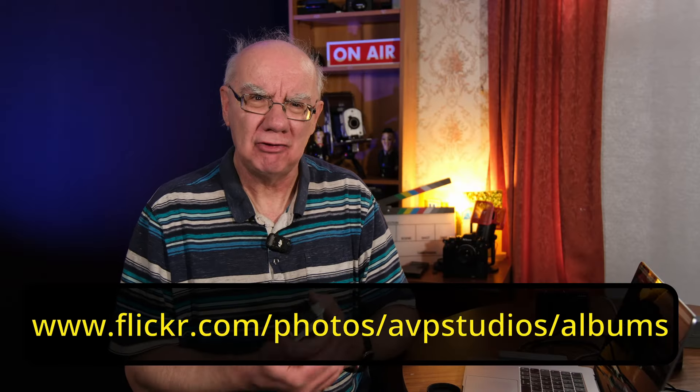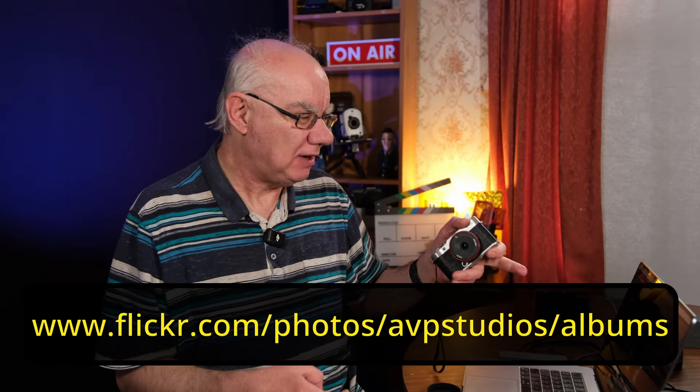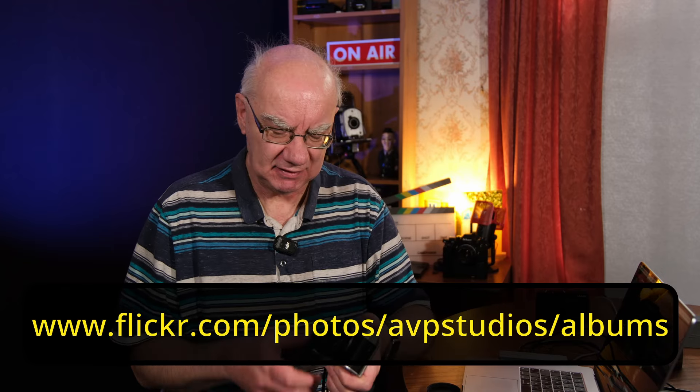I would strongly recommend you take a look at them on my Flickr page — you'll see them much better on Flickr than here. So take a look at them on Flickr; that would be a great thing to do.